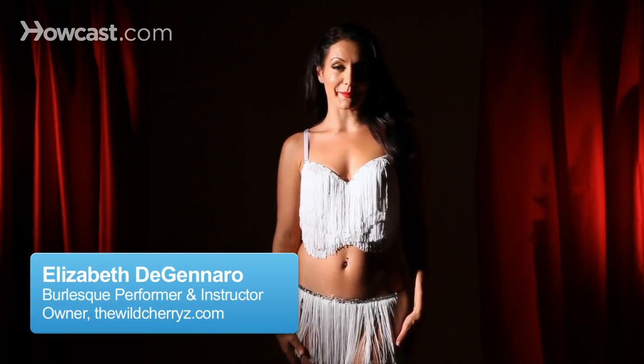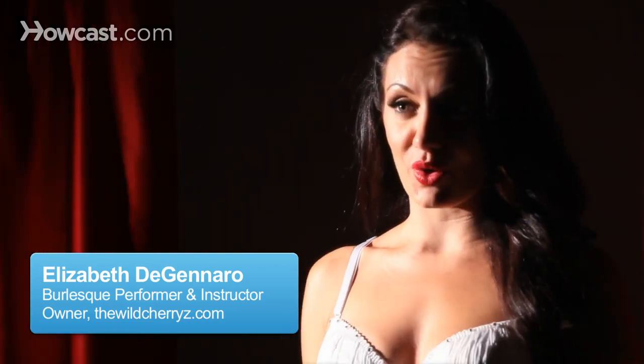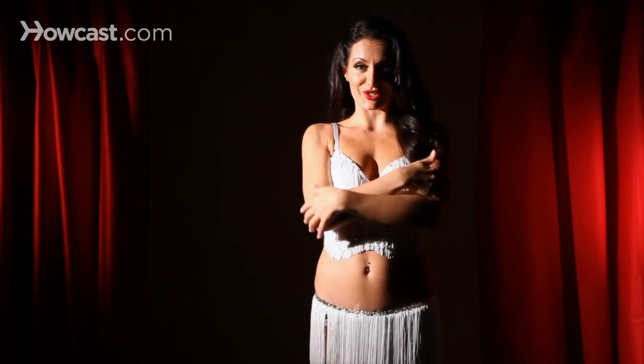How to do burlesque makeup. I'm going to first start off with the body. You could put body shimmer — just highlight the cleavage area, your shoulders, your arms.